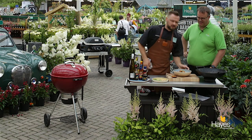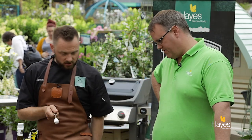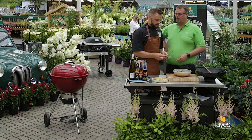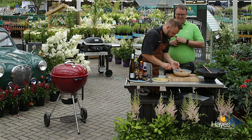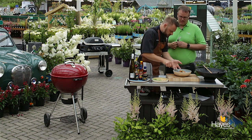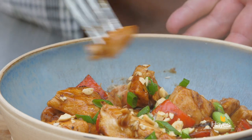You should try this. We need tasting forks — there's only one... no, they've been replaced. So I'll let you tuck in while I do the outro. A little bit of chicken, a little bit of sauce.